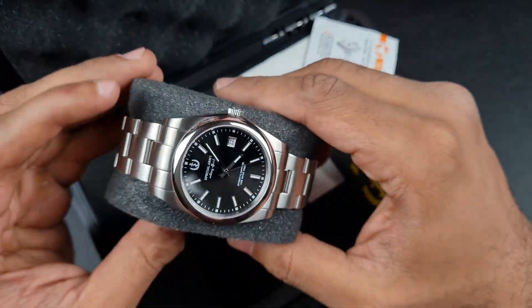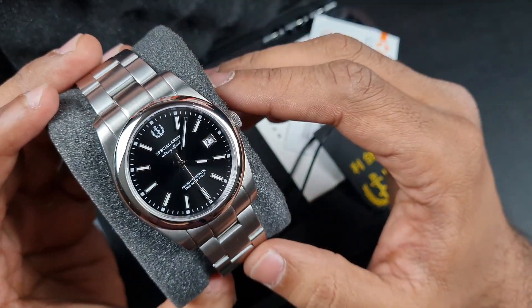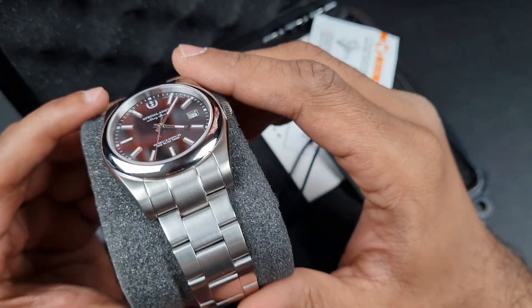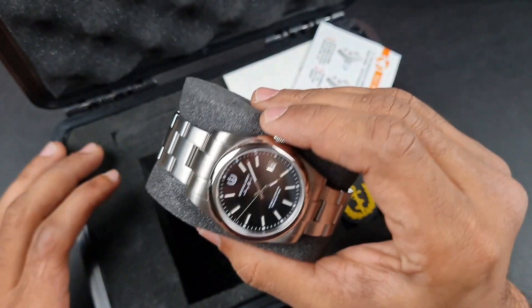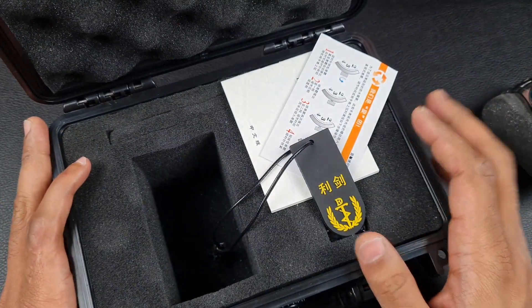In the pictures at least it looked pretty well finished. I've had it in hand and unwrapped it — I received this a few weeks ago. It looks okay; it's a tool-like watch with really nice brushing. Some features I really like are the handset and the dial setup. Let's see what else we have inside the box.